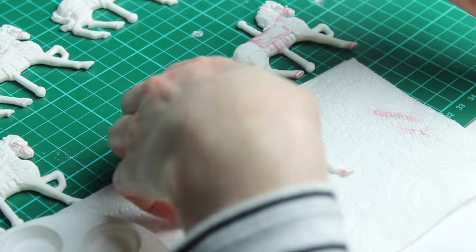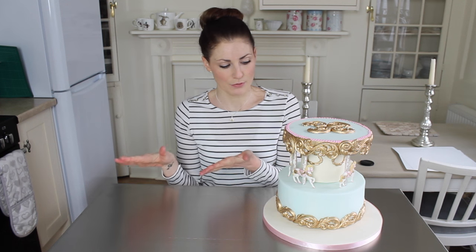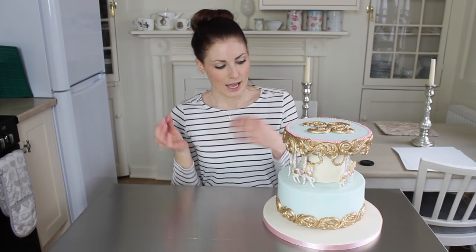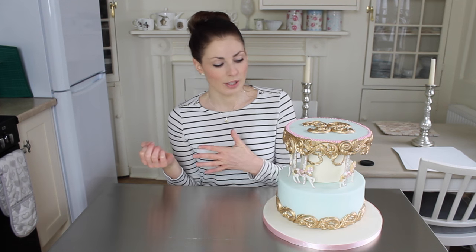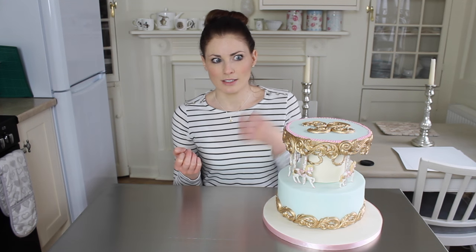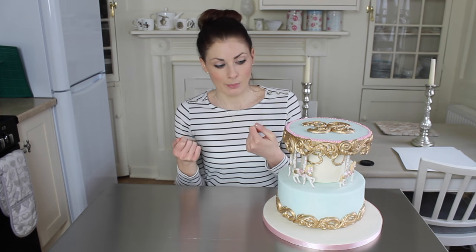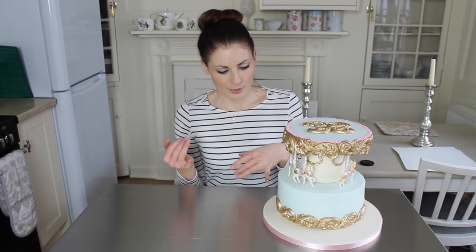The horses I got done ahead of time using a mould I found on eBay — just typed in 'carousel horse mould' and it's a really pretty one. I did five of those, though you can do as many as suits your cake, and painted them with food colours and alcohol. The gold used on the horses and other parts of the cake is Clair Bowman gold — it's really lovely, but it's technically not edible, just non-toxic. So I advise customers to remove those pieces before eating.